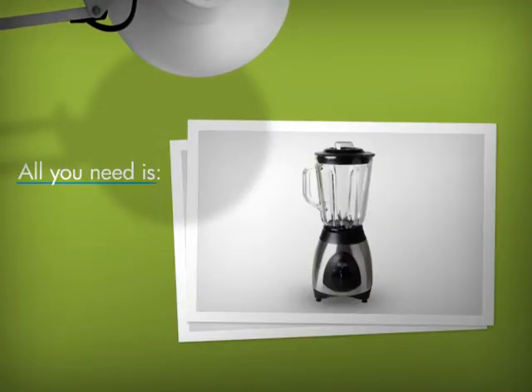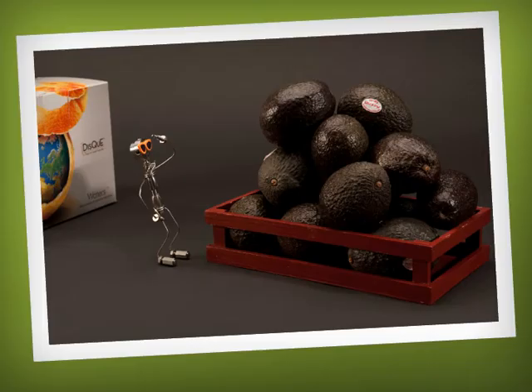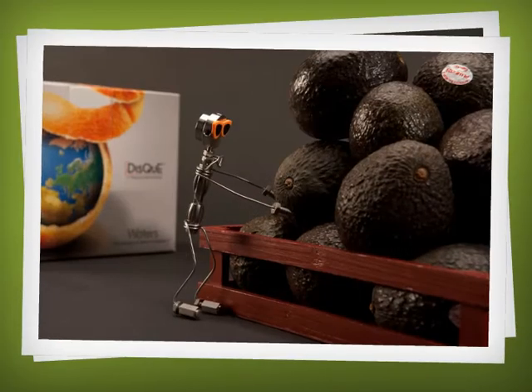All you need is a centrifuge, blender, pipettes, and Waters' conveniently packaged DISC dispersive sample preparation kit — oh, and your sample of course.